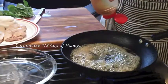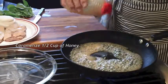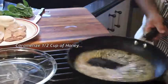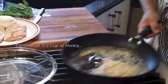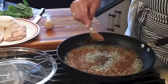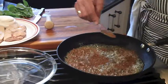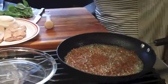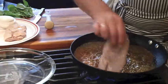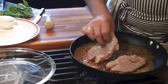Next, in the same pan, I caramelize a half cup of honey just until it starts to darken. At that point, I introduce my crushed spices. Immediately, I coat my breasts on both sides.